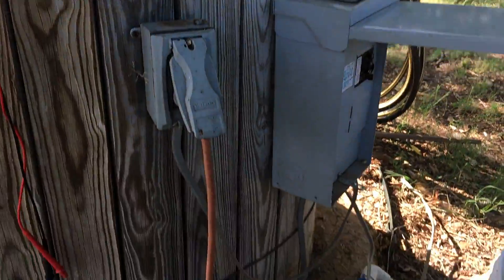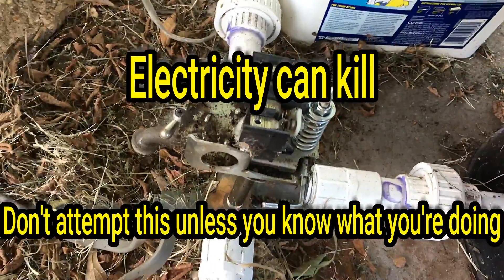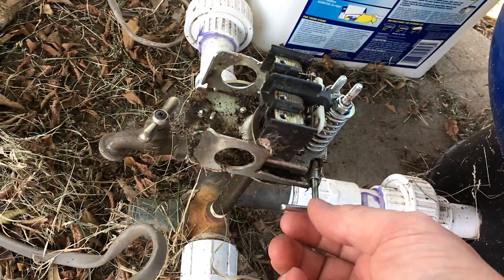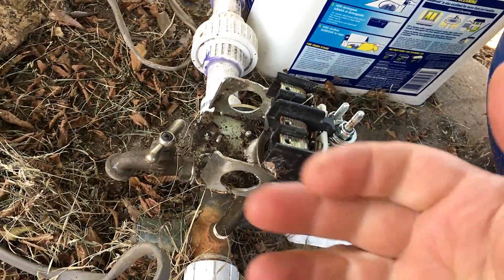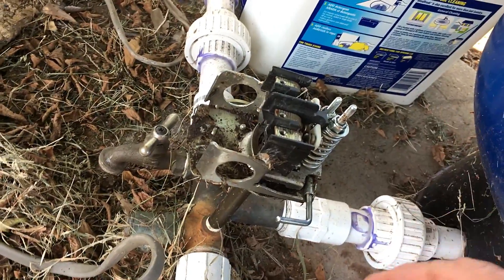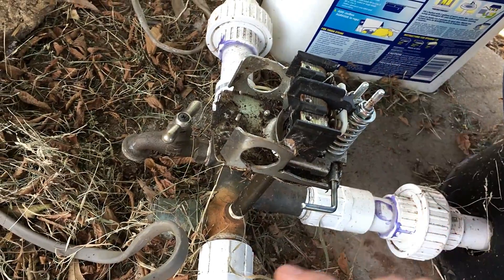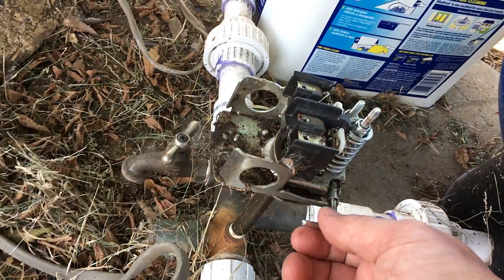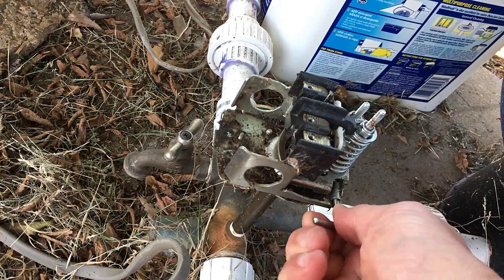I'm here at my well and I need to replace the switch. This one also has the feature that if it runs dry, it'll turn off. In other words, if your well runs dry and it starts sucking air, it'll turn this type of switch off, which keeps me from burning my pump up. If you have a well that's deep enough and will never run dry, you can go with a switch that doesn't have that automatic safety function.